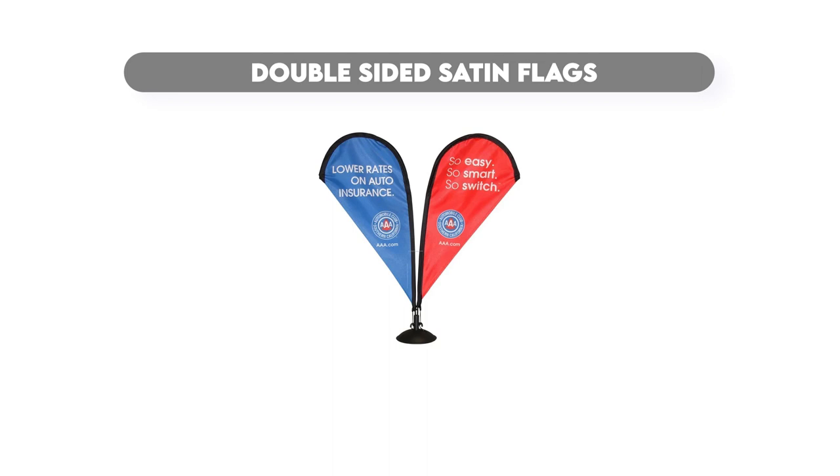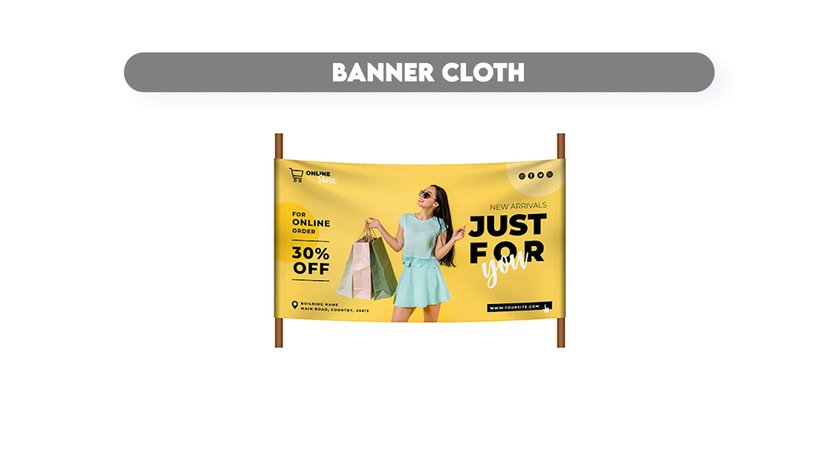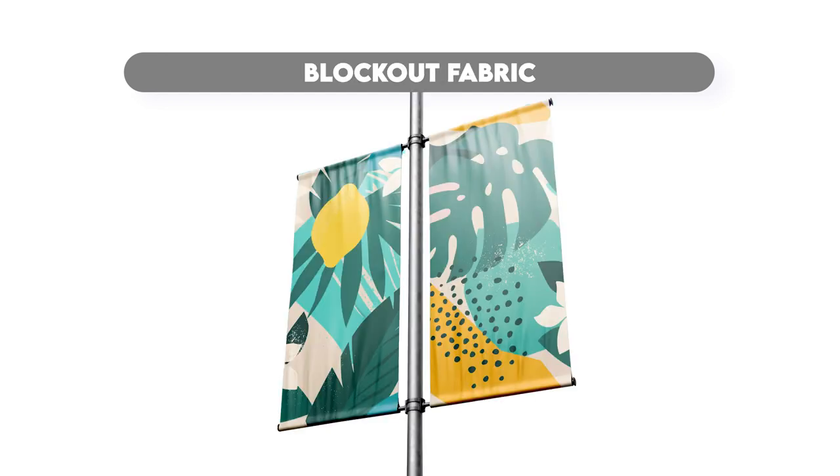When it comes to applications, this versatile device excels in serving a wide range of fabrics, which includes double-sided satin flags, lightbox cloth, stain-resistant fabrics, banner cloth, block-out fabric for hanging purposes with two different images, and much more.